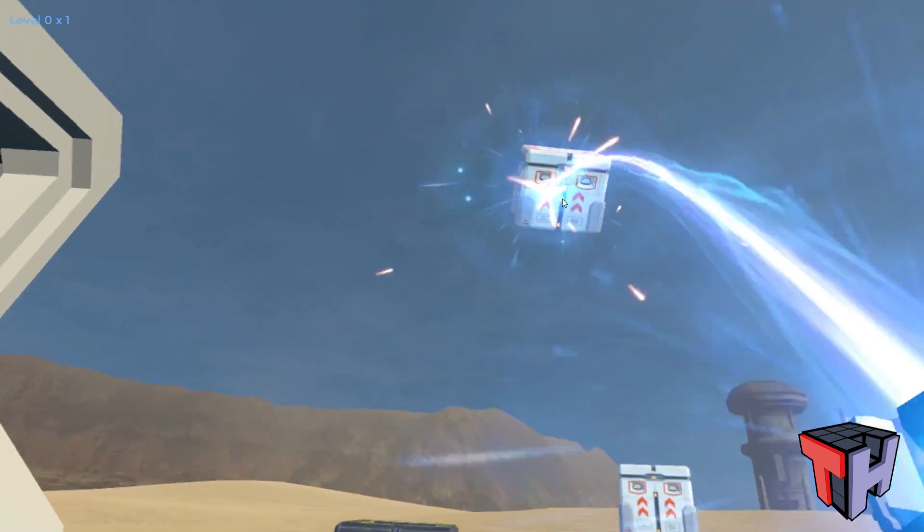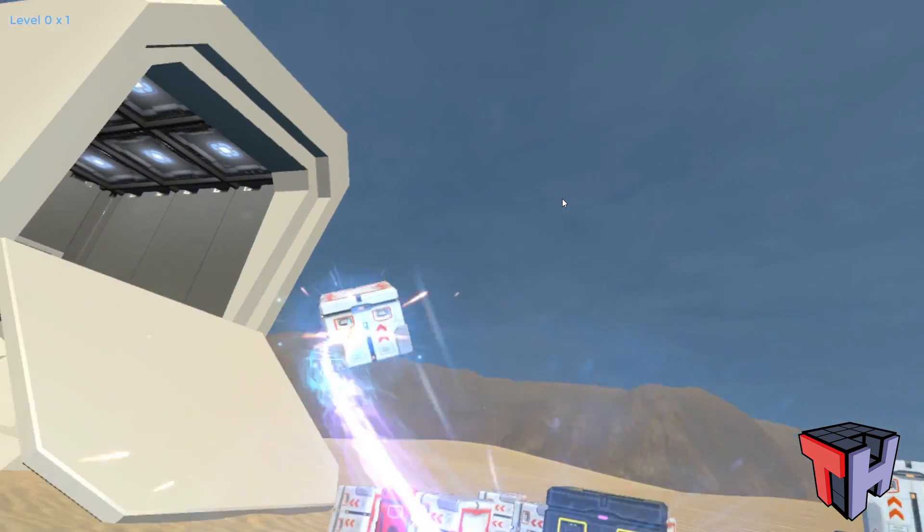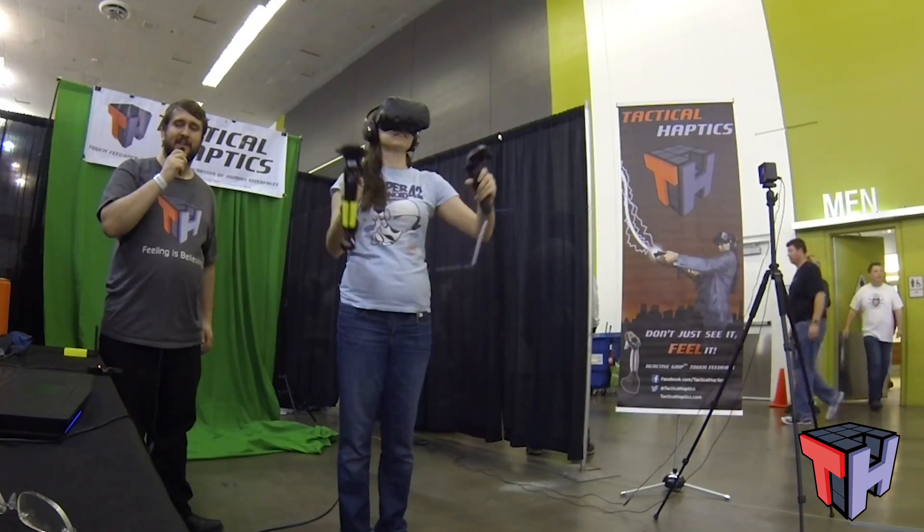I'm at Silicon Valley Comic Con and just tried the Tactical Haptics Haptic Feedback Controller for the Vive — it was absolutely amazing. It makes the VR experience a lot more unique as opposed to just seeing everything. It's so much more immersive; I had a gravity gun in my hand and you could just feel the weight of it almost as you picked up a box and shoved it away in the air.